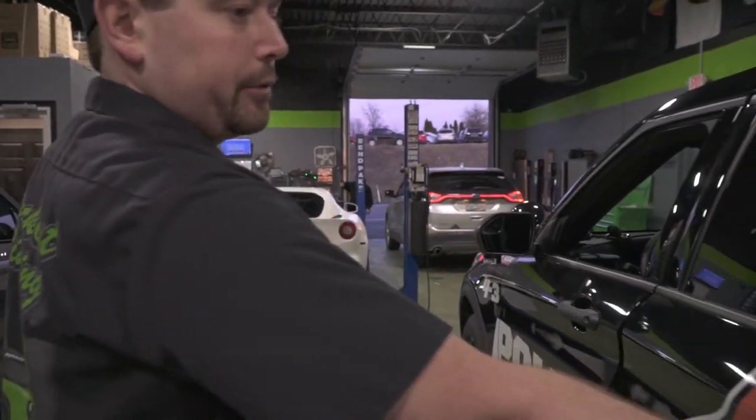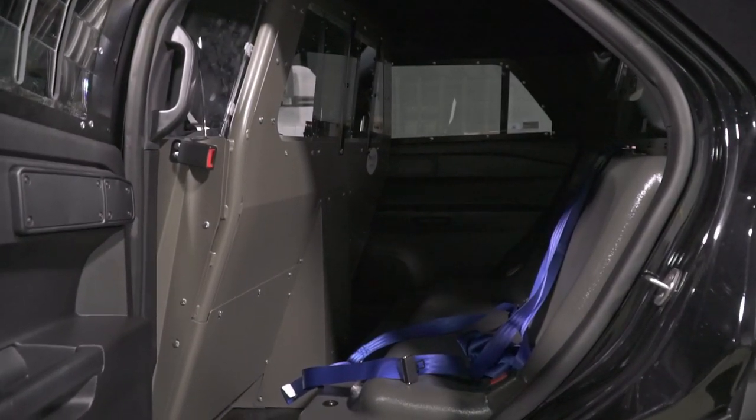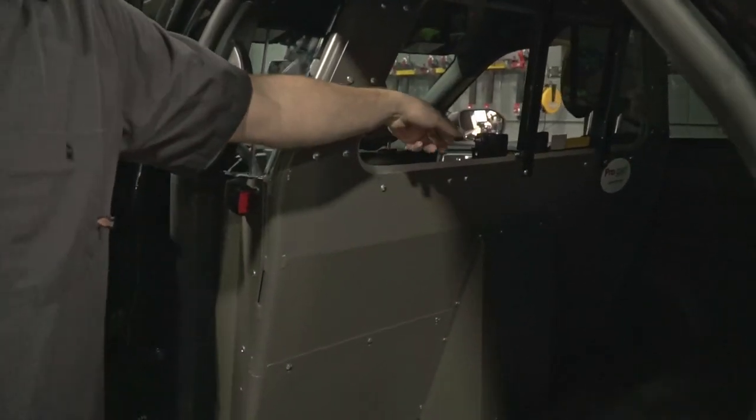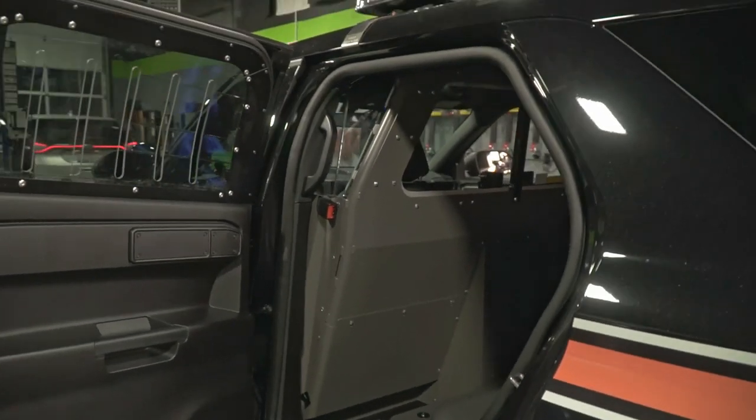In the back of the car we installed a full cage. This is a ProGuard cage system — it's got a front and a rear partition with plexiglass barriers and a sliding area where you can communicate with the prisoner, or whoever's riding in the back.